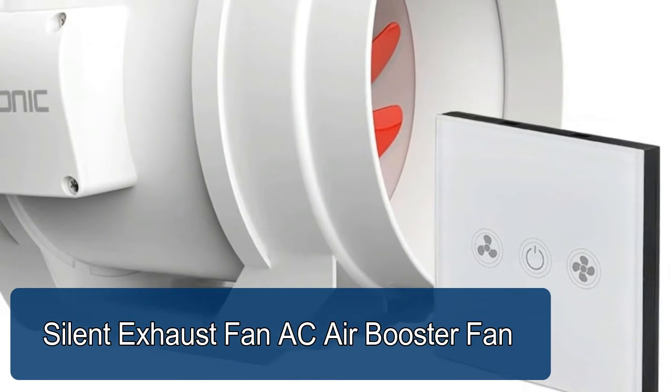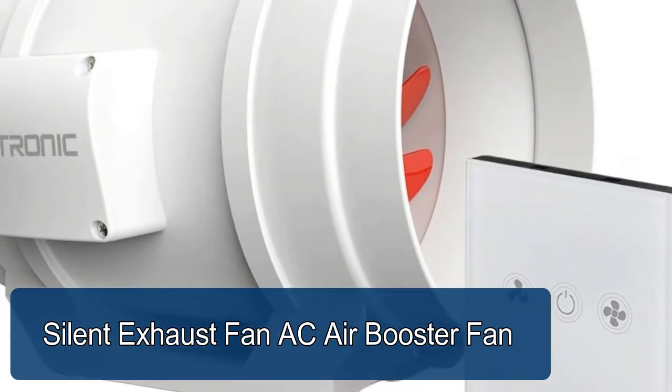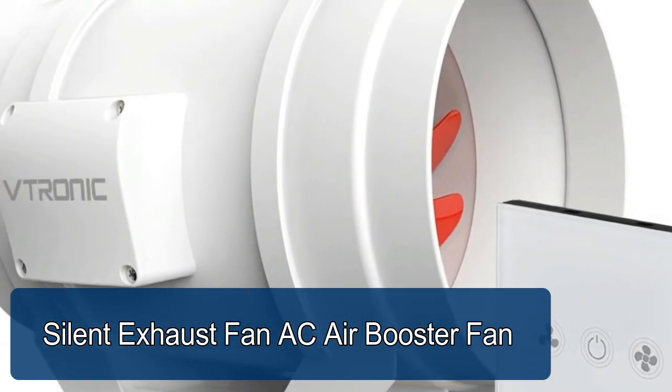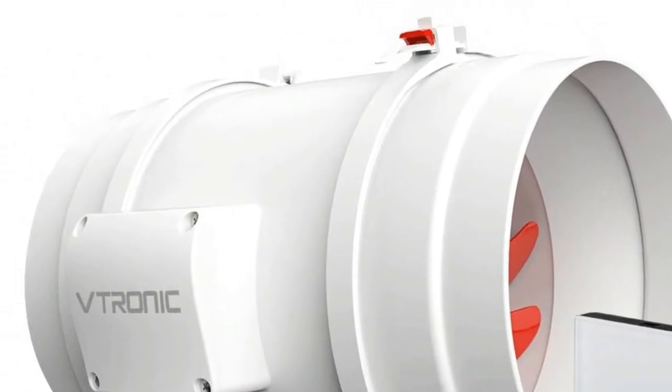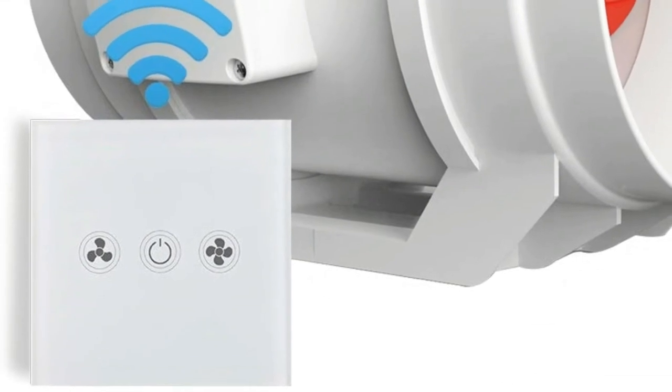Silent Exhaust Fan, AC air booster fan. Thanks to unique pressurized fluid power blades design, it can support high airflow and air pressure at the same time.